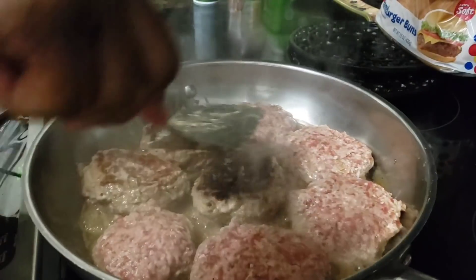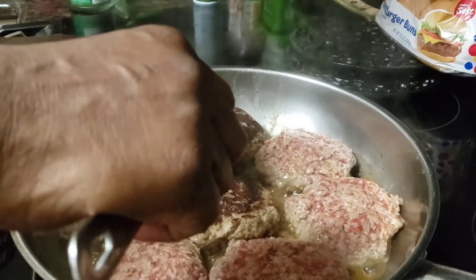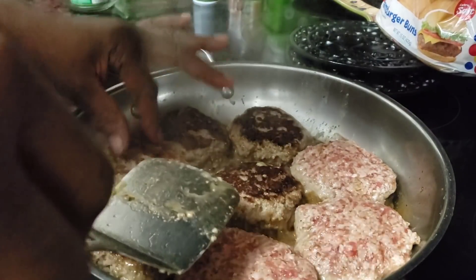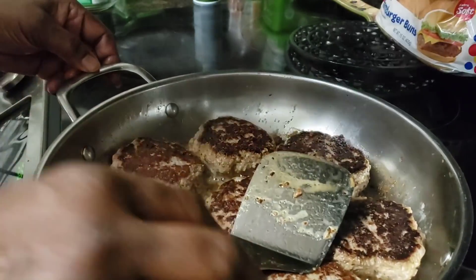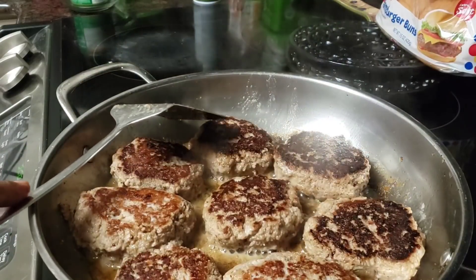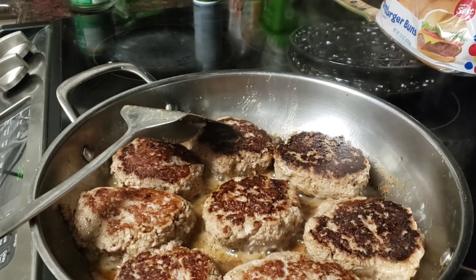I'm just going to turn these over and probably turn them one more time before they're done cooking, because they've been cooking now about eight minutes. So we'll turn them over. Oh, they smell so wonderful — I can smell a little bit of that Worcestershire sauce. You know, Worcestershire sauce has a little twang to it, and I can smell that little twang and it smells wonderful. I'm going to turn the heat down a little bit more because we got the egg in there and the breadcrumbs, and that Worcestershire — so they are browning up nicely. We're going to turn that heat to low and let them continue to cook. They've been cooking about nine minutes, so I'm going to go do a little cleanup and I shall return.